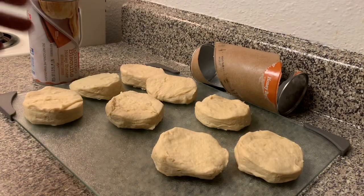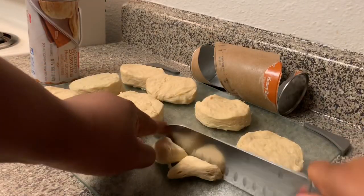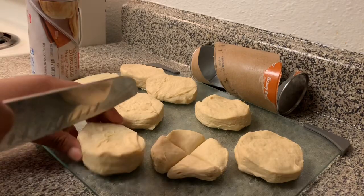First step, I'm just going to cut all my biscuits into fours. I'm going to do that to all my biscuits and then we can move on to the next step.